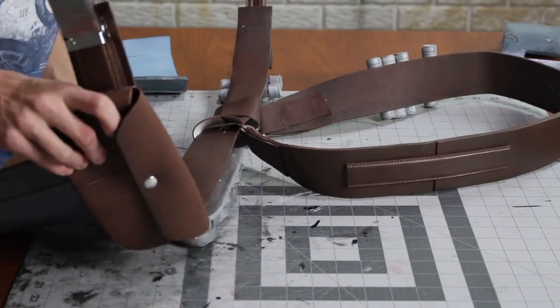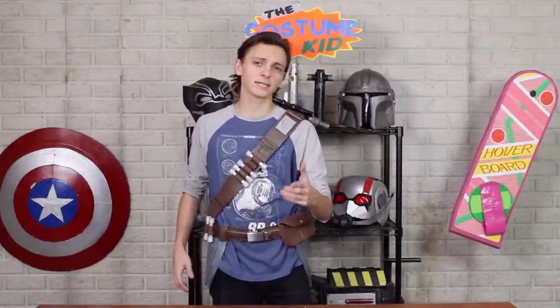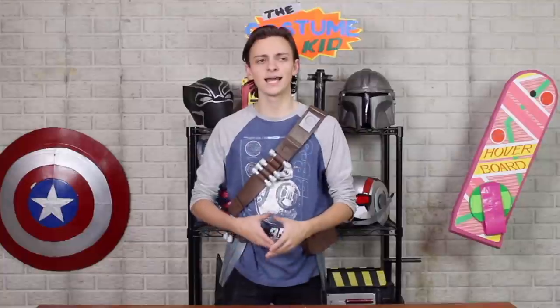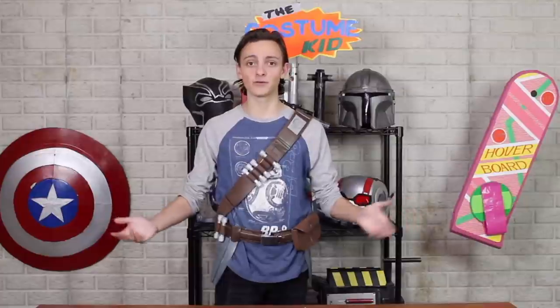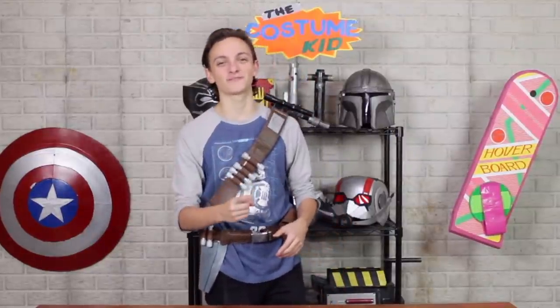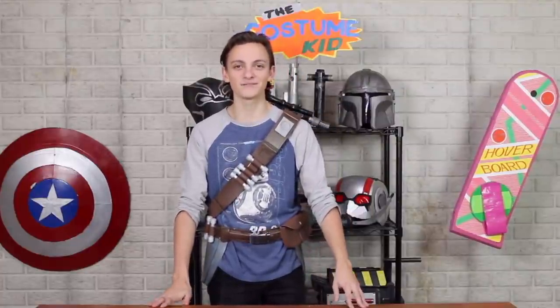I attached the side leg pieces straight onto the belt. As for the thigh pieces and knee piece, I think I'll attach them to the pants which I'll make in next week's episode — make sure to come back for that. I'm planning to make most of the base clothes that go underneath, along with the boots and gloves. Thank you very much for watching this episode of the Mandalorian cosplay series. If you enjoyed, hit that like button, leave questions in the comments, and follow me on Instagram at TheCostumeKid. Make sure to subscribe for new videos.